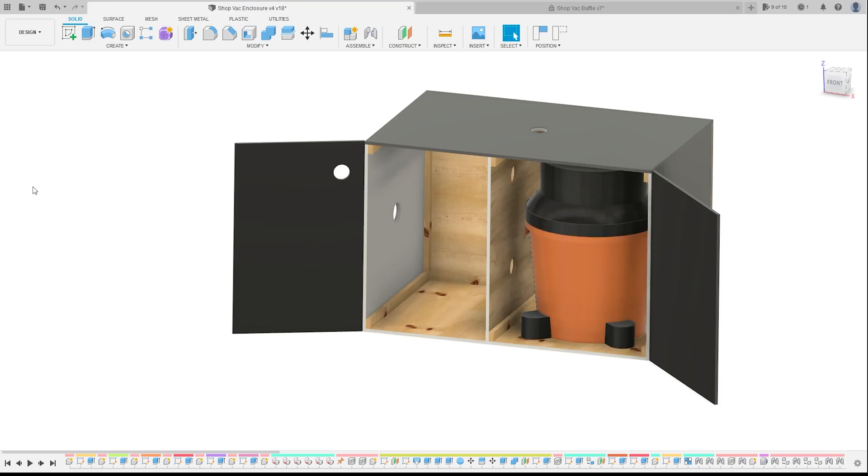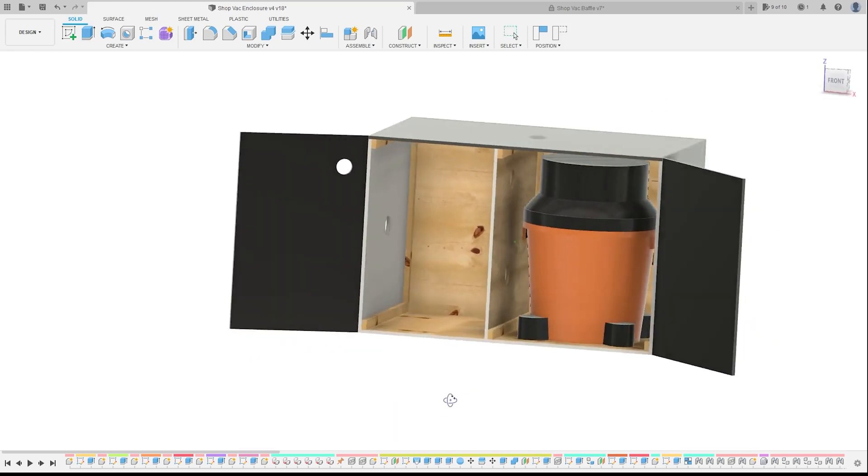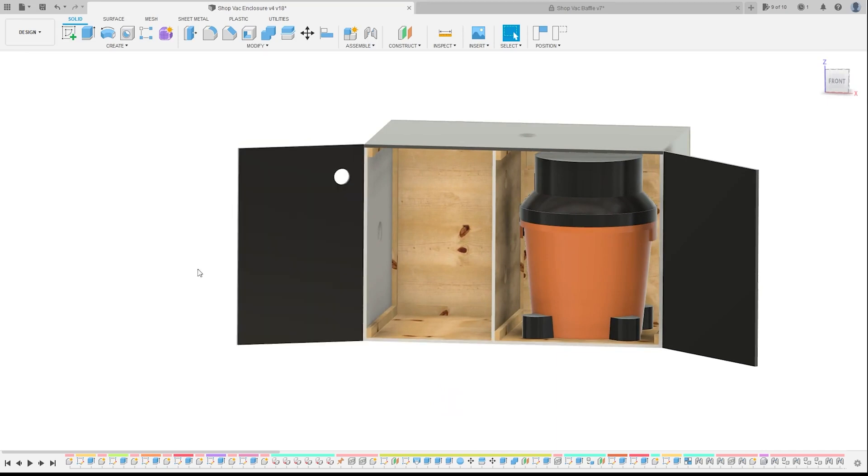Let's put the shop vac in there — you can see it's going to be a fairly snug fit around the vacuum. I'm trying to keep it as short as possible because we want to be able to use the top of this for our downdraft table, so I can't have it getting too tall.